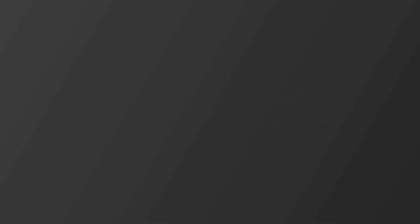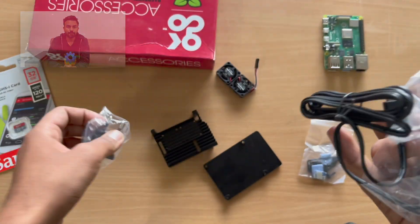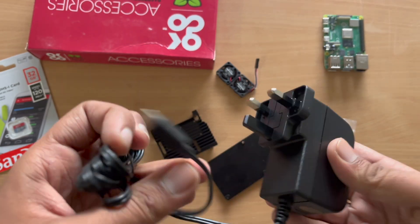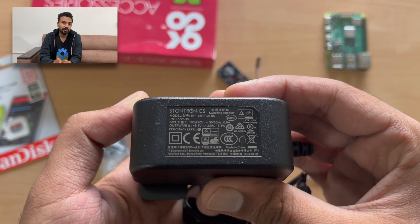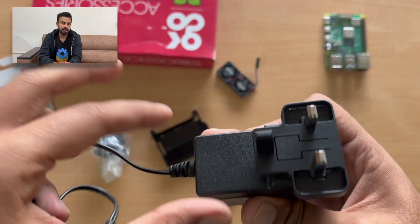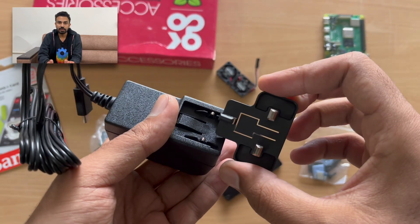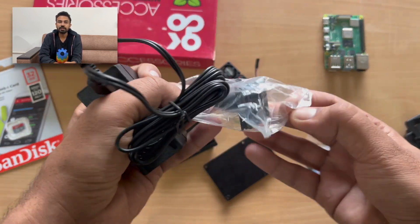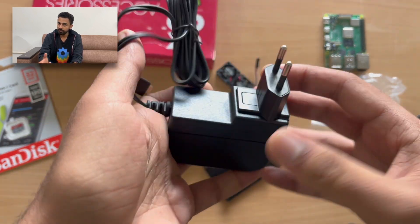Now, for this much potential of the Raspberry Pi, we need a good power supply. A minimum of 5V 3A power supply is recommended for this type of setup. These power supplies are not easy to find, but I will give the link in the description of this video for such a power supply. Currently, I am going with this one — it has the same ability of 15 watts.